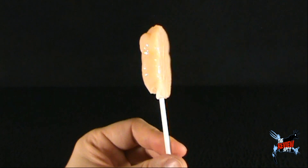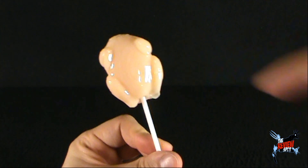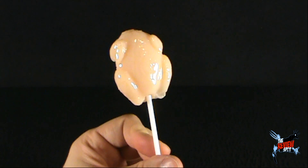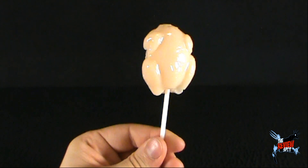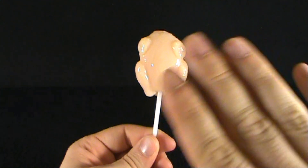Again, if you want to get your very own raw chicken pop, I'm going to provide the link down below — right down below, right there. You can click the link and order yours from stupid.com. Today's candy spot, we're having a look at the raw chicken pop. Thanks for watching, guys. I'll see you guys next time. Bye now.